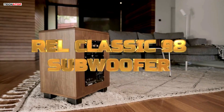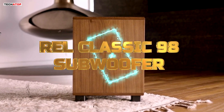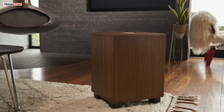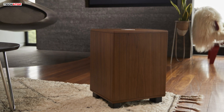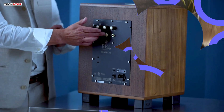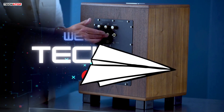The REL Classic 98 subwoofer is more than just an audio device — it's a journey back in time, a fusion of mid-century charm and cutting-edge technology. In this comprehensive review, we'll delve into the intricate details of this masterpiece, exploring its design, performance, and the unique niche it carves within the REL product line. Let's get started.